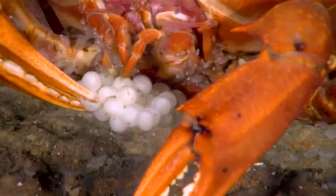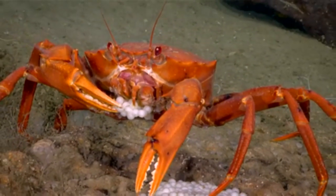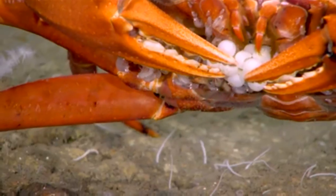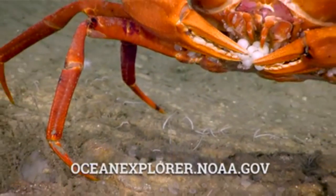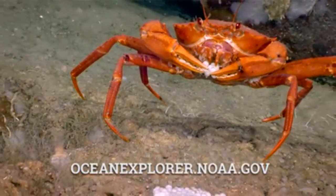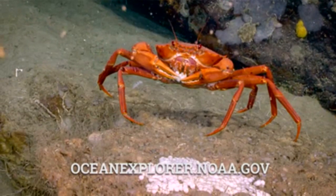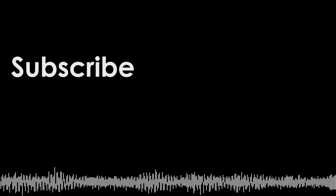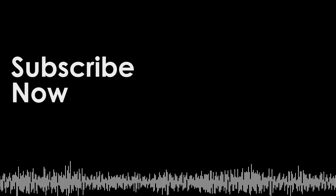Whoa, my goodness. That was so really cool. I've never seen fish eggs personally laid on the sea floor before, and then to see them being predated on at the same time was a really interesting observation.